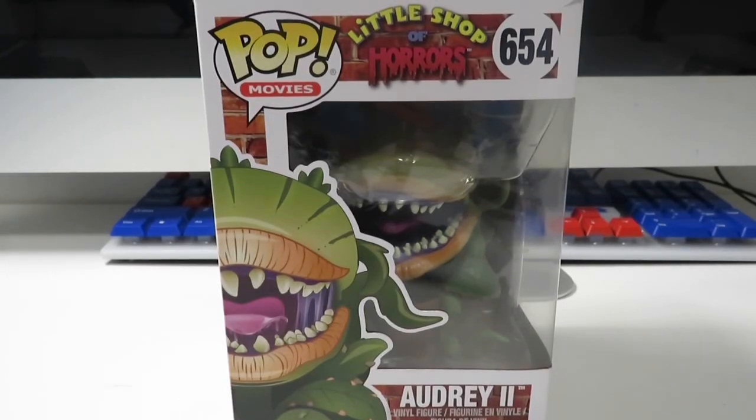Hello everybody, welcome back to my channel. I'm your host Sean Starr and today we're going to be unboxing another Funko Pop vinyl figure, and this one is from Little Shop of Horrors — number 654 in the Pop movie line's Audrey 2. Before you get into this video, don't forget to like and subscribe and leave a comment down below of what you think of this video. Anyway, let's get to this.